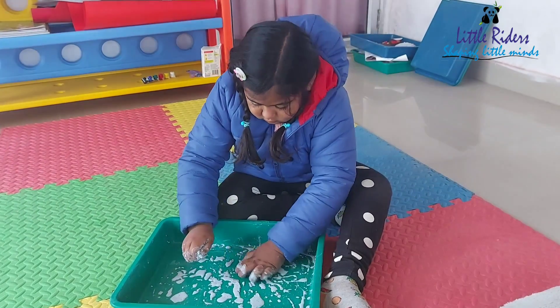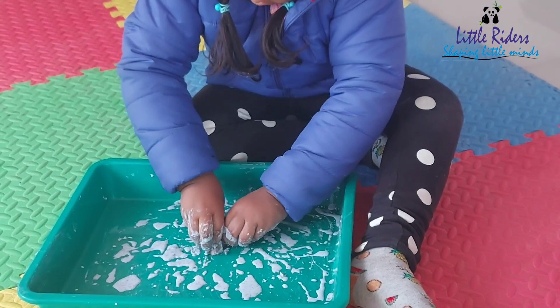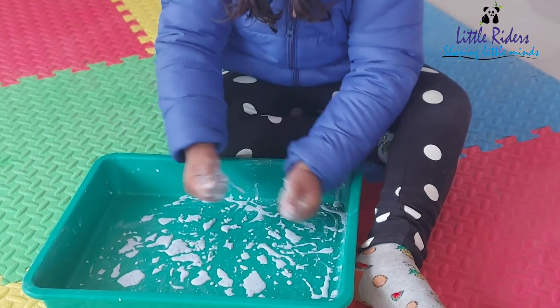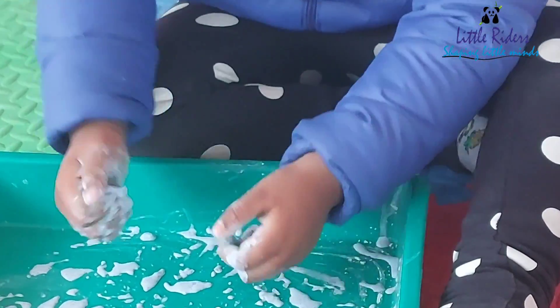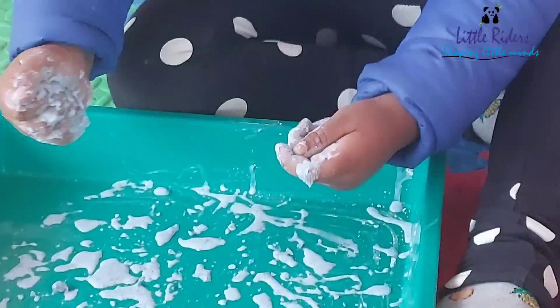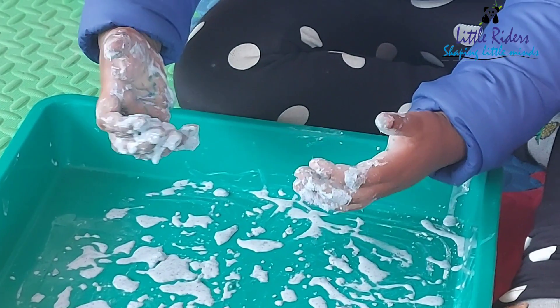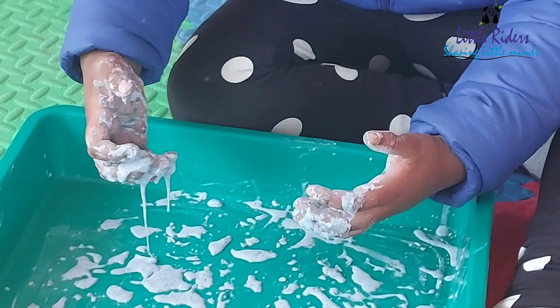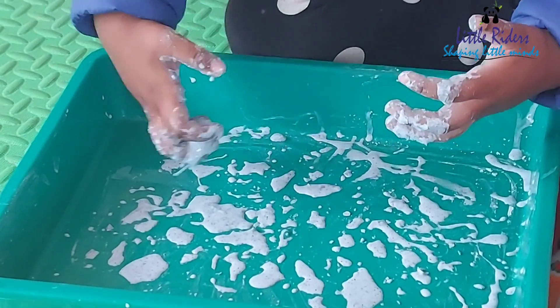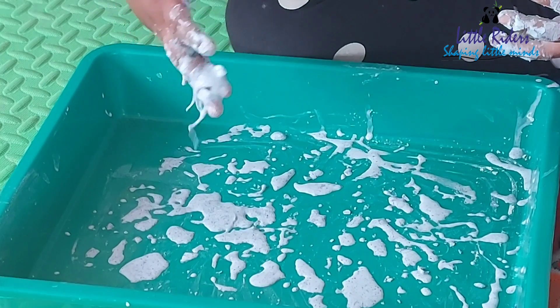You can pick up a clump of the substance like a solid and then watch it ooze back into the bowl like a liquid. Touch the surface lightly and it will feel firm and solid. If you apply more pressure, your fingers will sink into it like a liquid. It's such a fascinating thing, and kids get so engaged in this to find out what is happening.